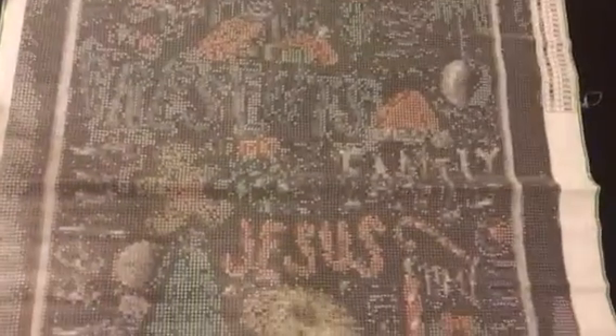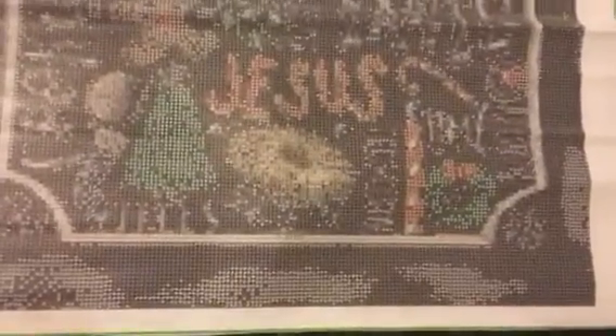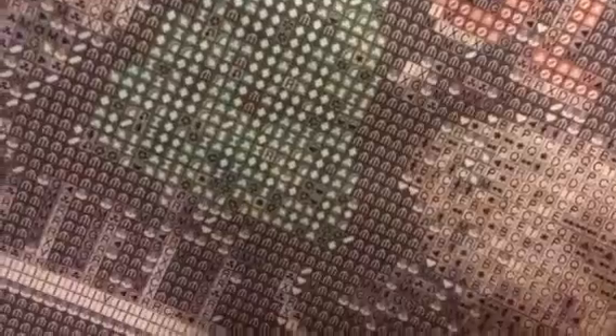I'm super excited about this one — I love all things Christmas. Let's see how clear it is. It's pretty clear, super sticky. I think the wrinkles will come out — they don't look horrible.